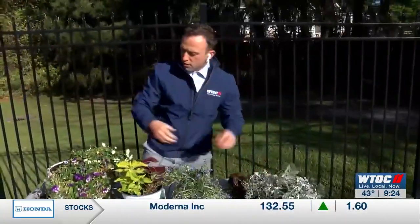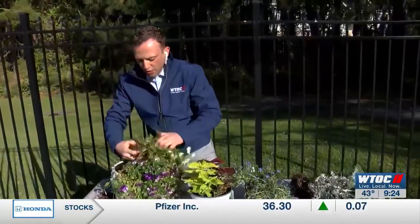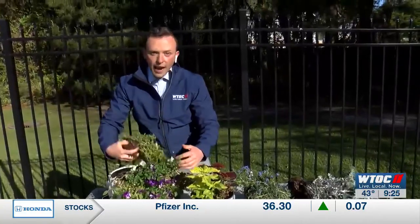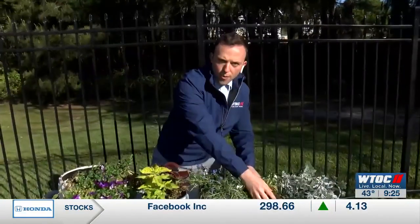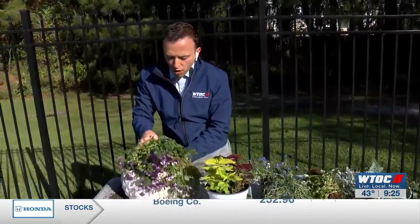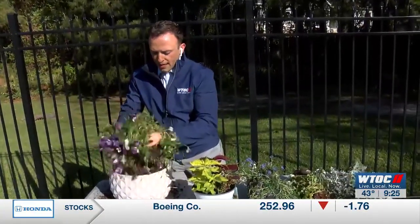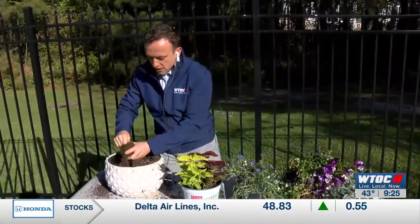Pulling both of those out, pulling the pansies out. You can do the same thing with pansies — let nature take its course, let them die off a little bit. But if they do have a well-established root base in a flower bed, they may spring back up as soon as we head back into fall. But for now, and for the purpose of potting, we're going to go ahead and take everything out. Maybe get the kids involved — this is a three-day weekend, you're dyeing the Easter eggs. This is a good project for the whole family as well.